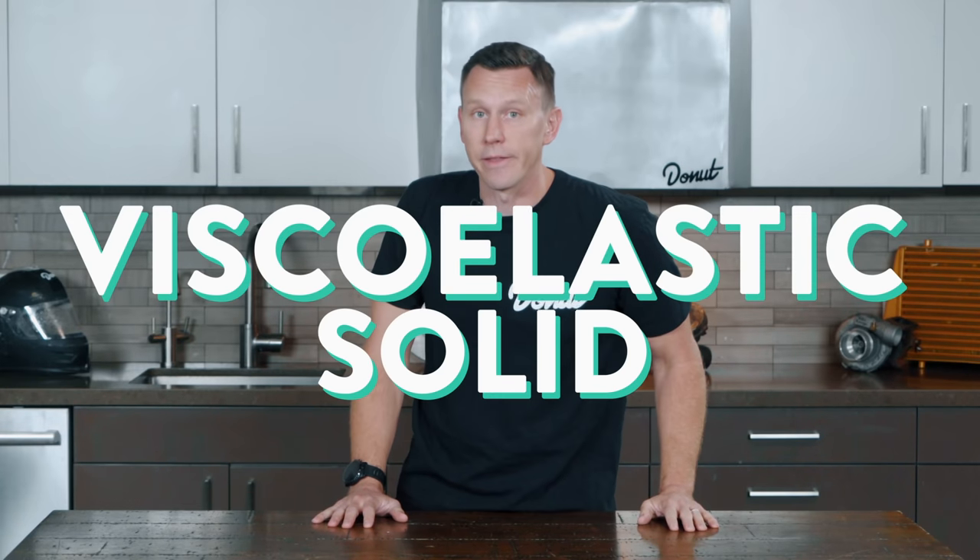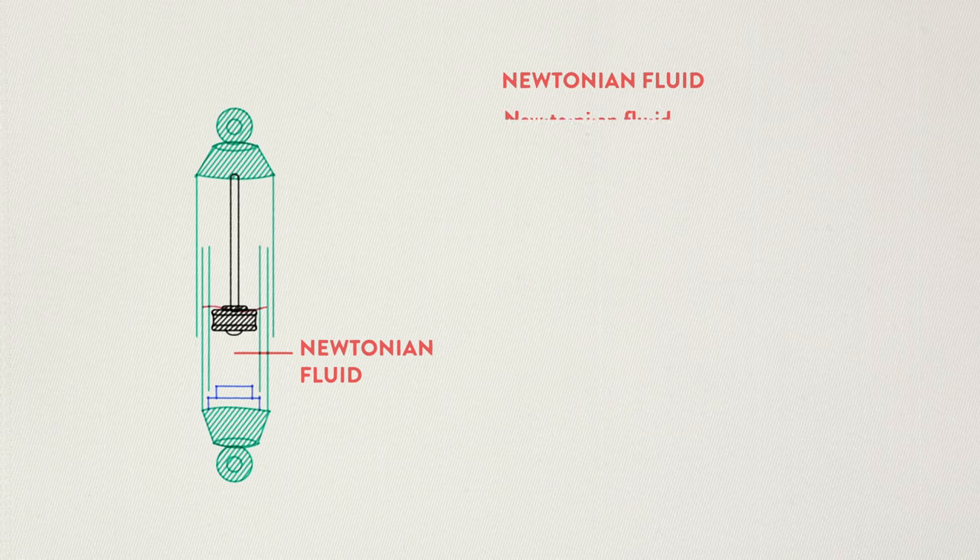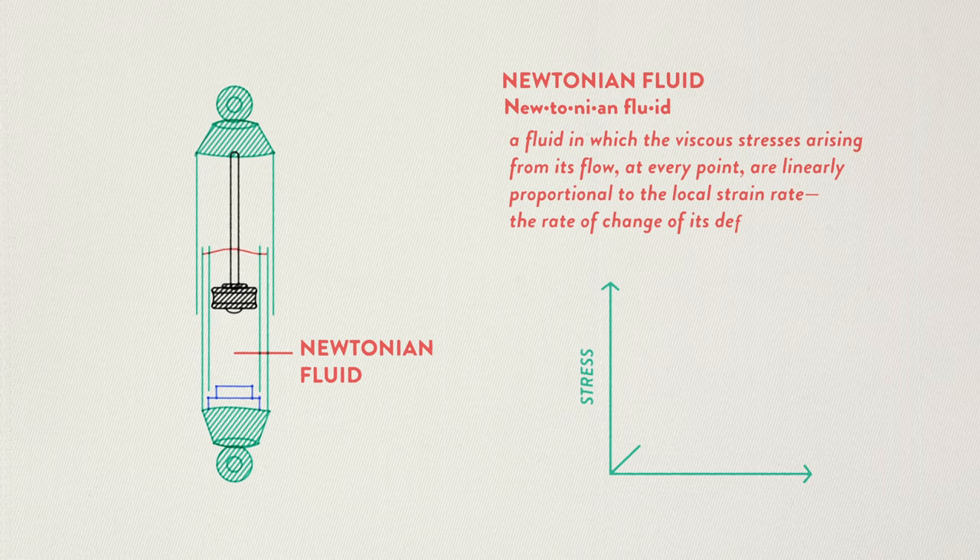Let's dig into that viscoelastic solid thing. Most traditional suspensions use a Newtonian fluid for dampening — a Newtonian fluid is a simple fluid in which the state of stress at any point is proportional to the time rate of strain at that point. When we talk suspension damper fluid, the proportionality factor is viscosity — like the thickness of it. When magnetized, the fluid in a MagneRide damper is known as a Bingham plastic — a non-Newtonian fluid exhibiting a yield stress that's gotta be exceeded before flow starts. After that, the rate of shear versus shear stress curve is linear. The magnetic coils aren't totally changing the viscosity per se — they're instead turning the fluid into a kind of plug that limits the flow of the dampening.